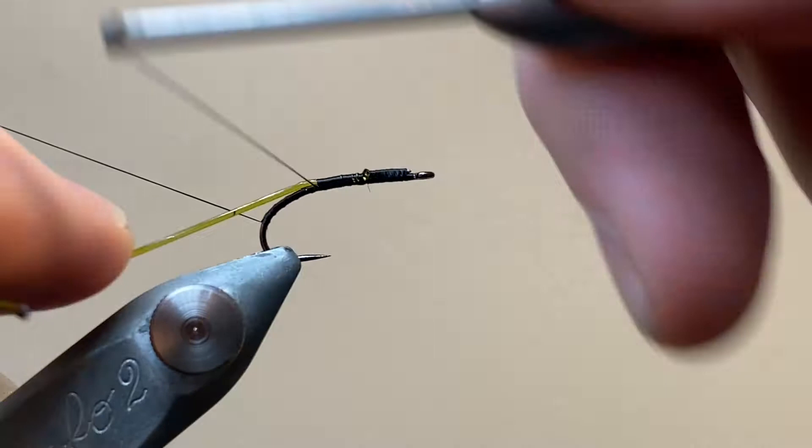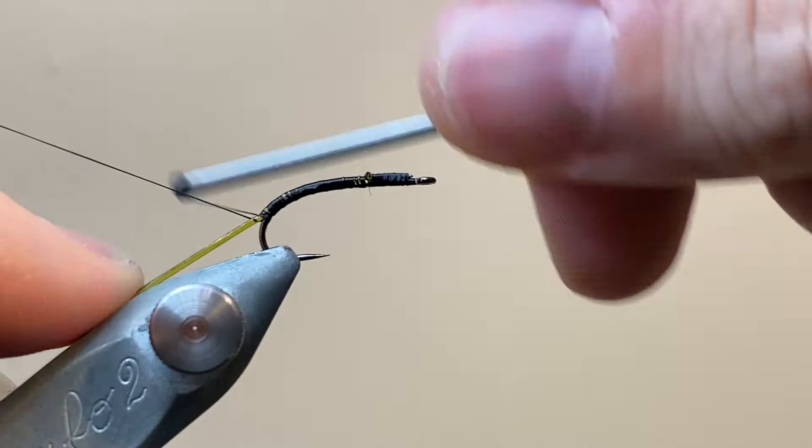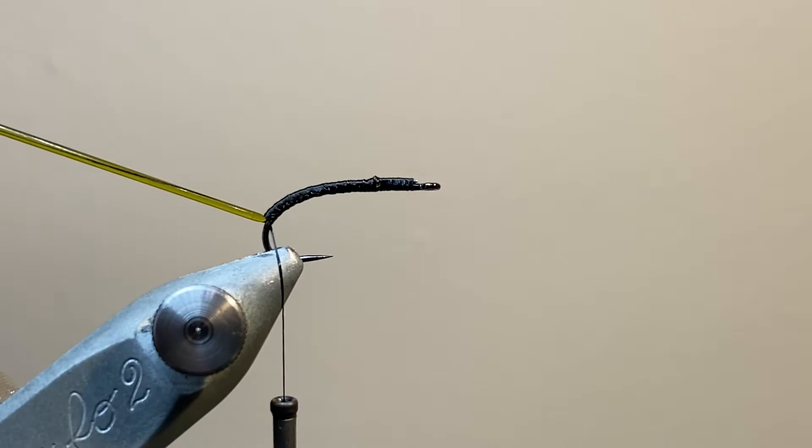Now I'm pulling the glass rib really nice and tight — it thins it out a lot — and I'm tying it down, being careful to keep it on top of the hook shank, and this is going to help me get the body shape I want. I'm going to tack that all the way down the length of the body, using the curve of the hook to help build up a natural body shape. With everything secure, I can park the glass rib out of the way on my materials clip as well.